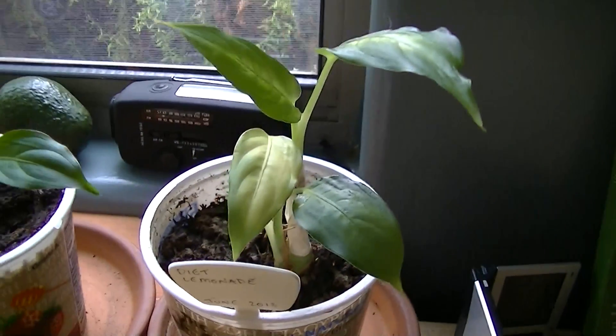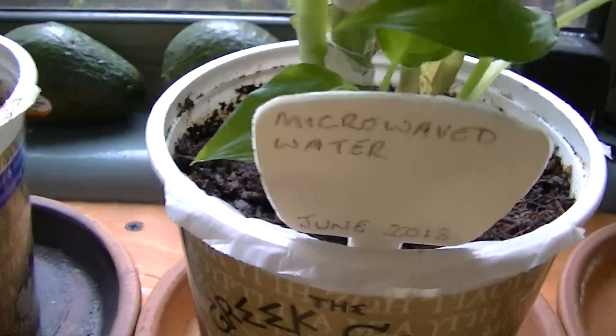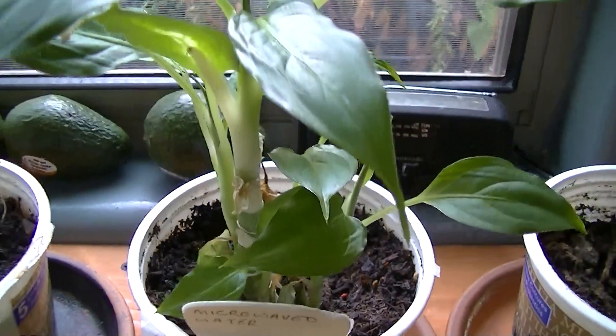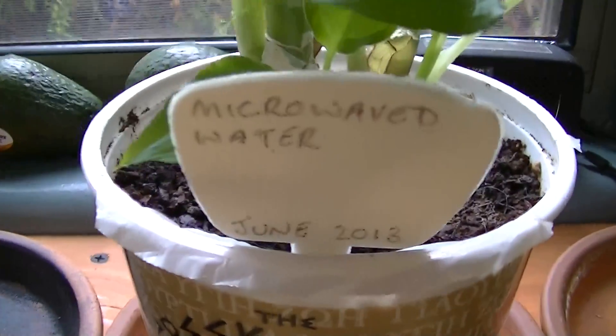Diet lemonade does not agree at all with the dieffenbachia. The second most deformed plant is the microwaved water plant, and there was no real surprise with that — microwaved water is extensively known for its toxicity.